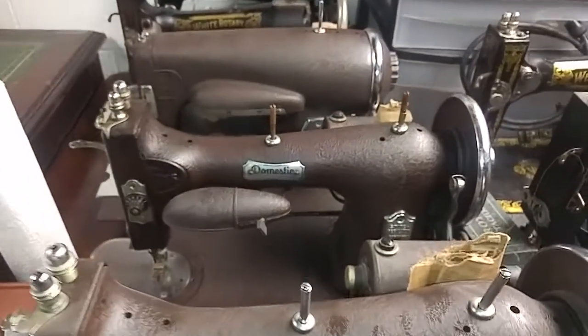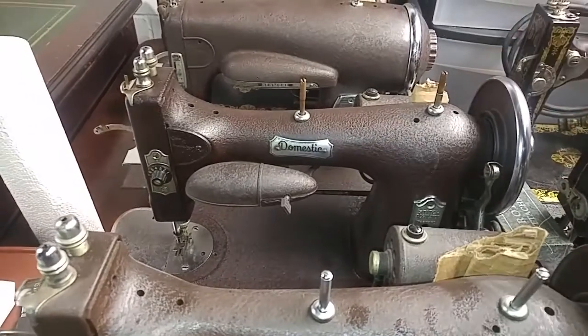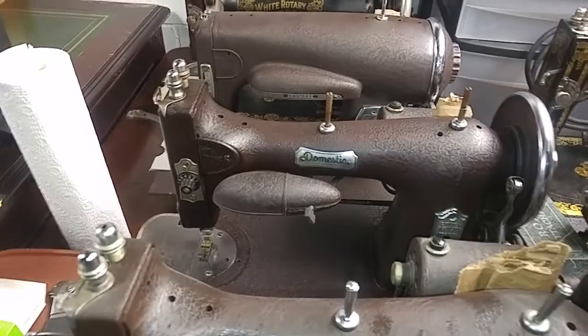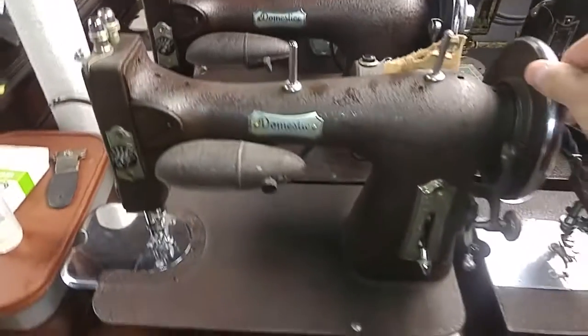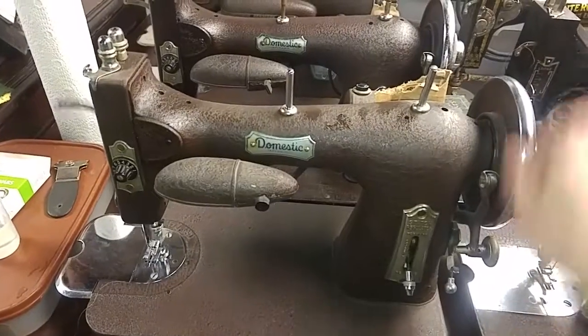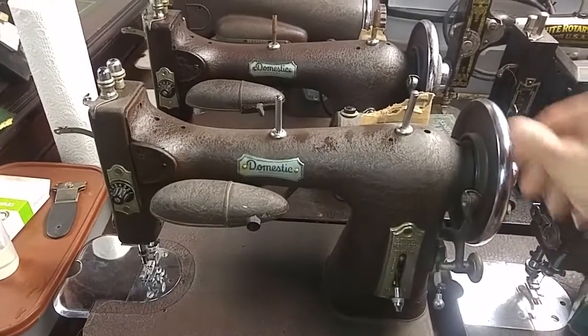All right, let's continue. This is the $25 and just a falling-apart cabinet, and I got that one pretty close. So that's a Domestic 151. This is the other Domestic 151 - this is a free one. And it's getting better, it's not quite there - it needs more lube.